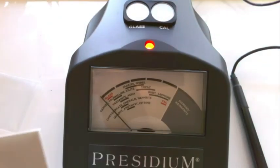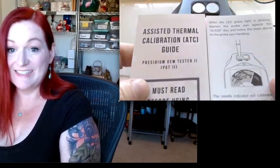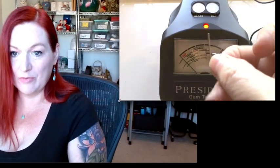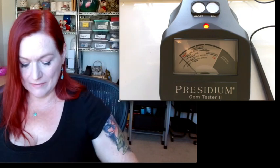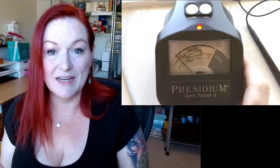Our Presidium Gem Tester should be calibrated now, and we can use it to test items like diamonds or other gemstones. I would suggest making sure that you hang on to this calibration guide and to the little calibration pen tool, or probe as they call it, so I'll make sure that these stay in my case, tucked away, nice and safe. Thanks so much for watching. I'll see you on the next one. Bye.